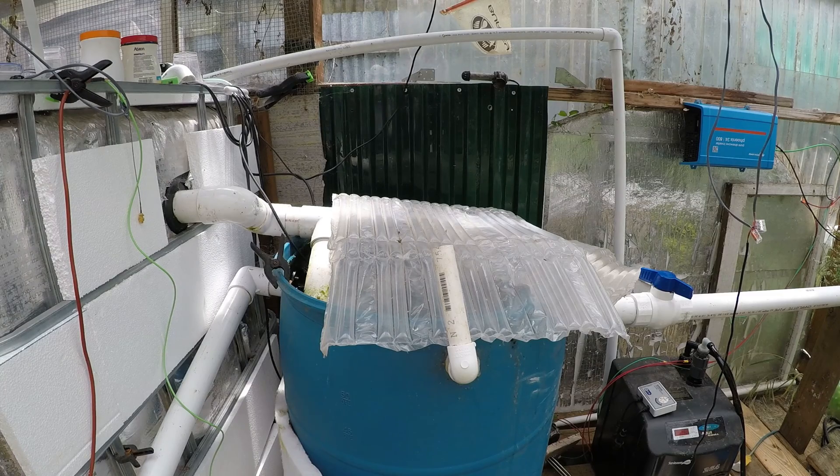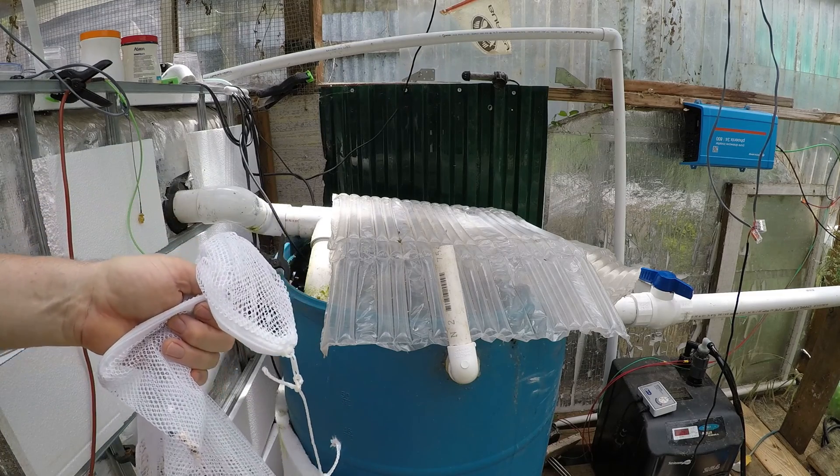Alright, today is Saturday, July 2nd. This is going to be day one of our increasing our pH experiment.